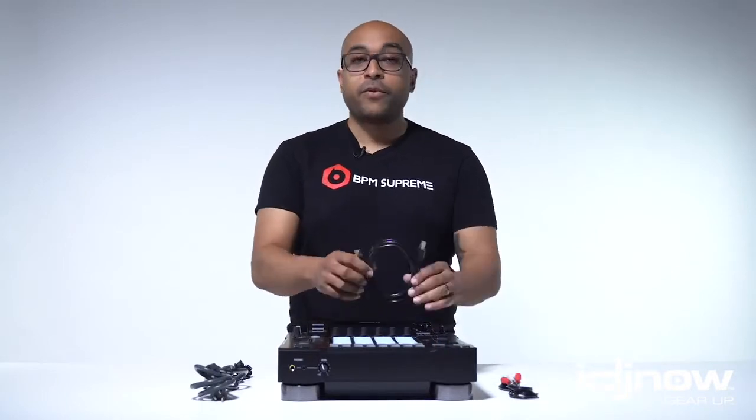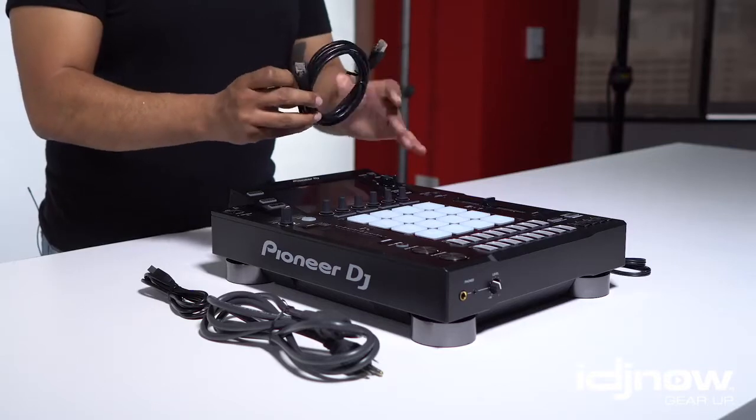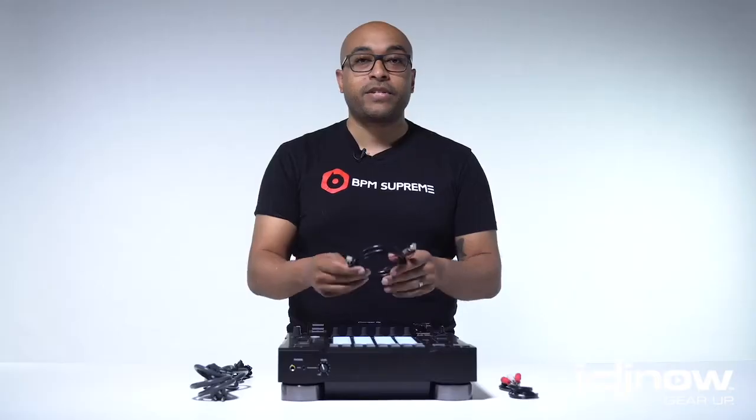Alright, let's talk about the included accessories. Accessory 1 is the Link Cable. This is an Ethernet cable, and it's going to connect this unit to other units that Pioneer produces, such as the CDJs.